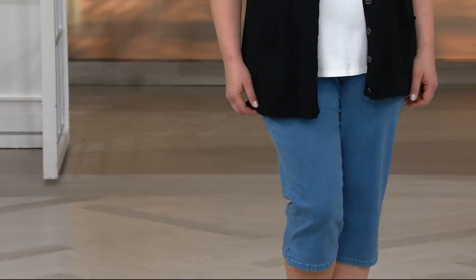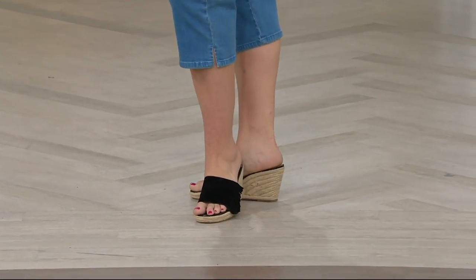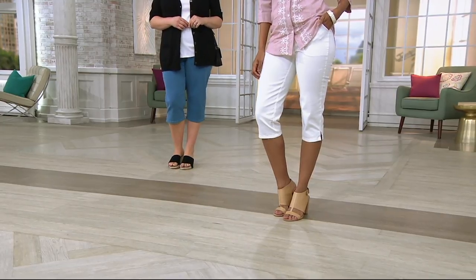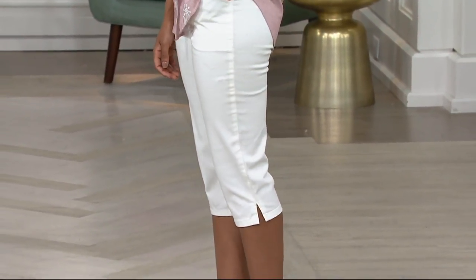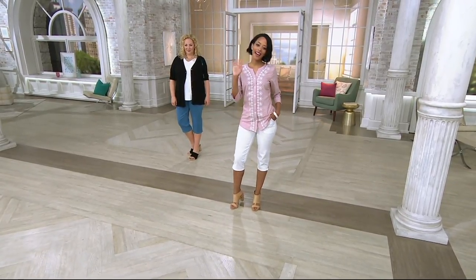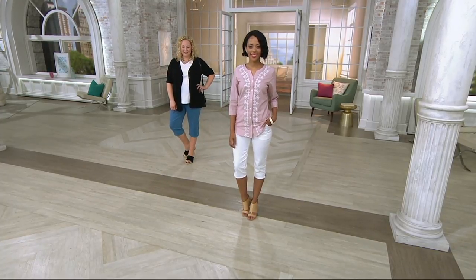As far as measurements go, the medium relaxed waist is 26 inches, the hip is 41 inches, the inseam is 19 inches. 1X relaxed waist is 31 inches, the hip is 47.5, the inseam is 19. Let's get some of the model heights. Blair is 5'7 — could you wave so we know? There's Blair. And Rebecca, let's give us a wave — she's 5'8. So that kind of tells you where it's going to fall on them.